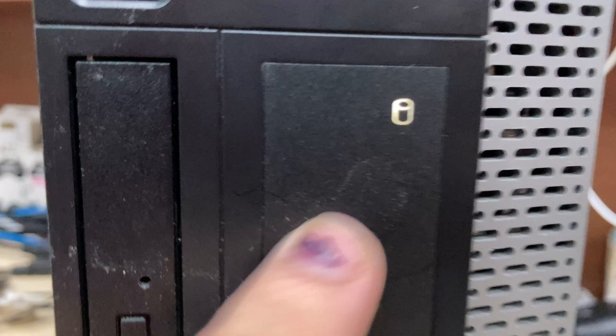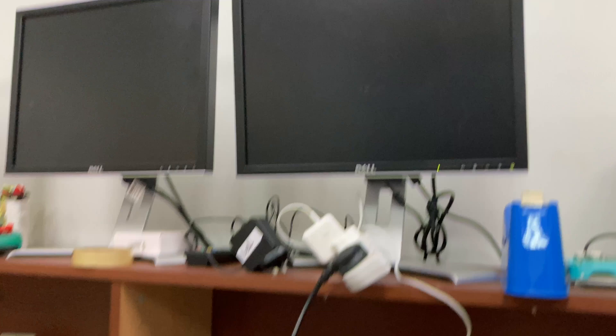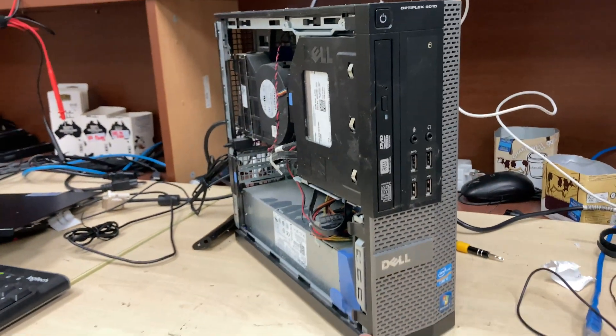There's also a hard drive activity LED there. That's the showcase of the Dell OptiPlex 9010.